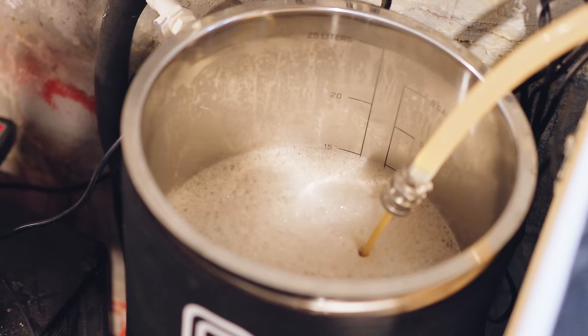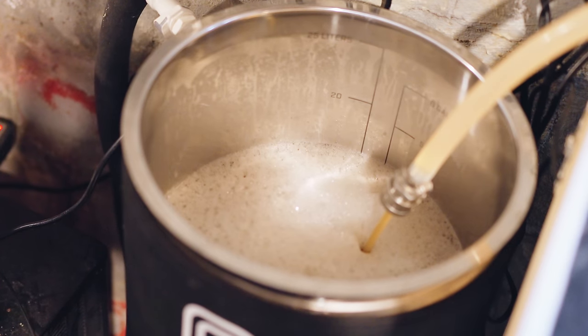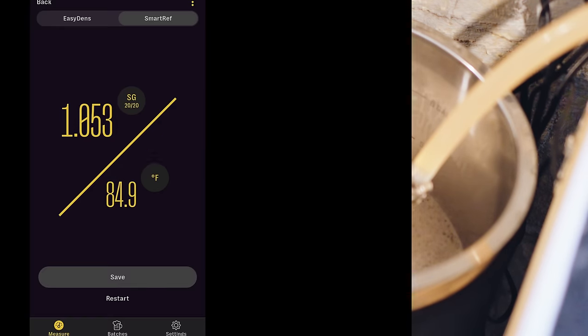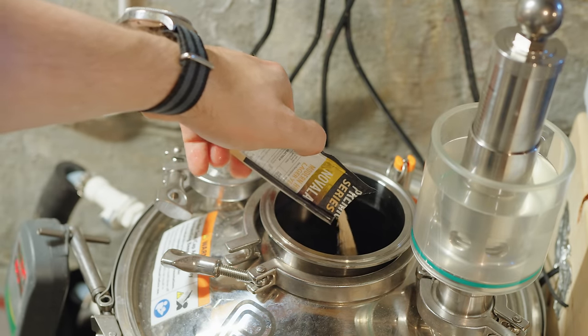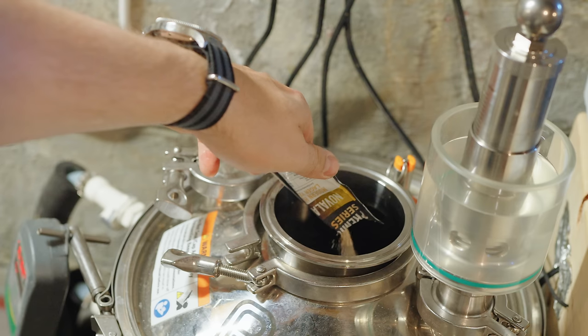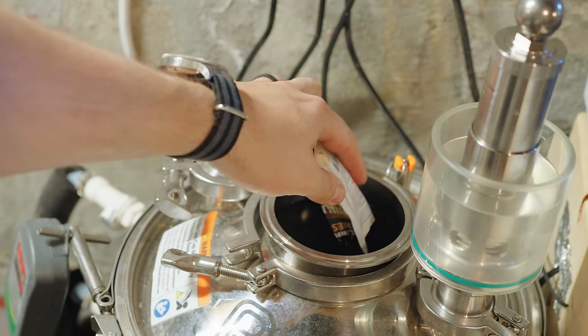I let the boil continue for about 10 more minutes, then chilled down to about 65°F for my pitching temperature and transferred into my BrewBuilt X2. At that point I measured my OG and found it to be three points higher than planned at 1053, then pitched in my one packet of Nova Lager at 65°F. I secured the lid on the fermenter, did not add any additional pressure, and left it to ferment at 65°F.